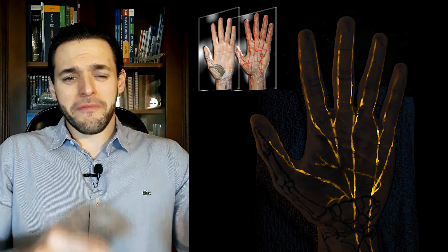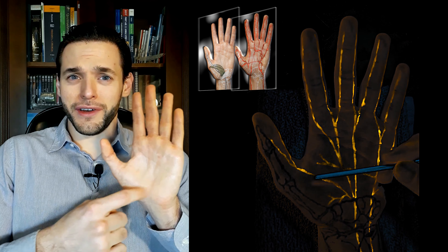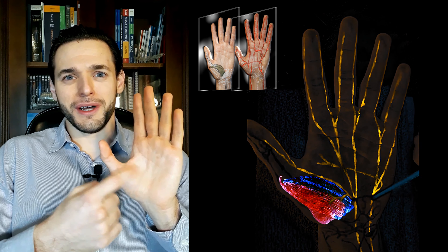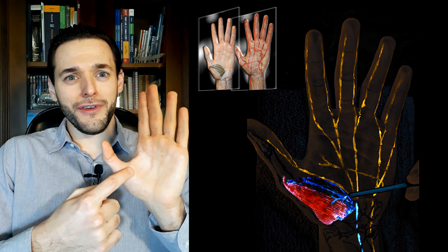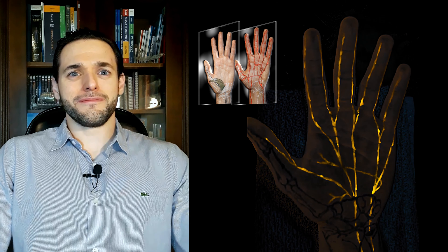Furthermore, since the recurrent branch of the median nerve innervates the thenar eminence, and the flexor pollicis brevis is the most distal of the thenar eminence muscles, the recurrent branch of the median nerve runs superficially atop the flexor pollicis brevis.